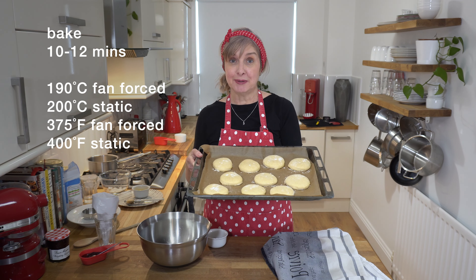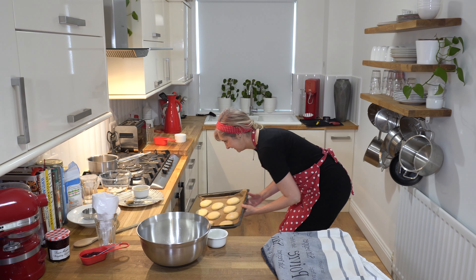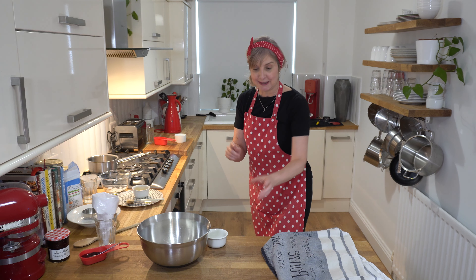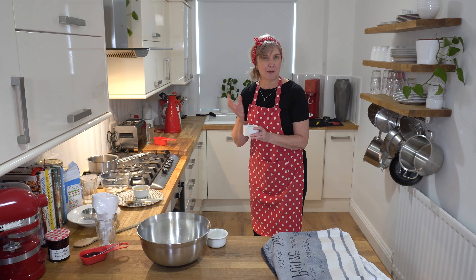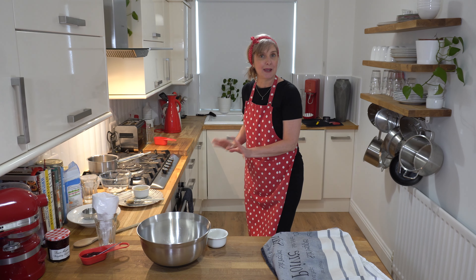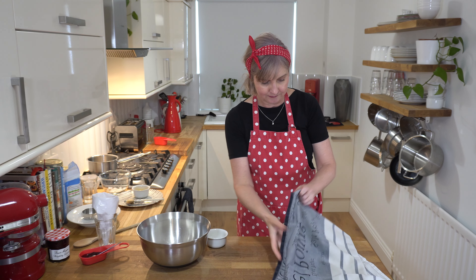Now we're back with our buns and I'm going to bake them for about 10 to 12 minutes until they're golden brown — they're going to puff up in the oven. A little tip I do for all my bun baking: I add a small ramekin of water in the oven to give a little bit of steam, which helps the buns be nice and fluffy. I'll pop the timer on for 10 minutes and keep an eye on them. Then I'll bake the second tray once the first comes out.